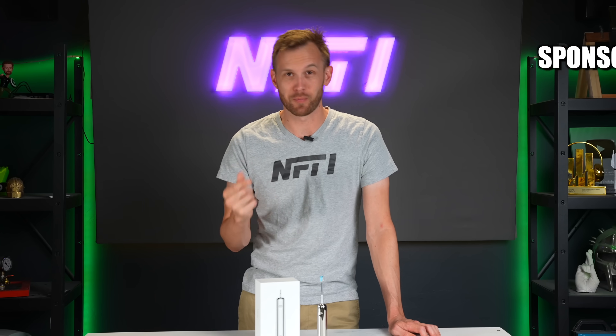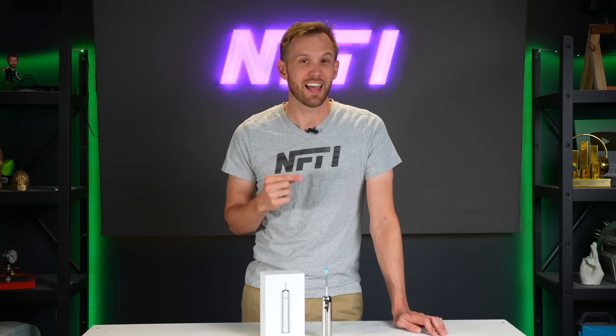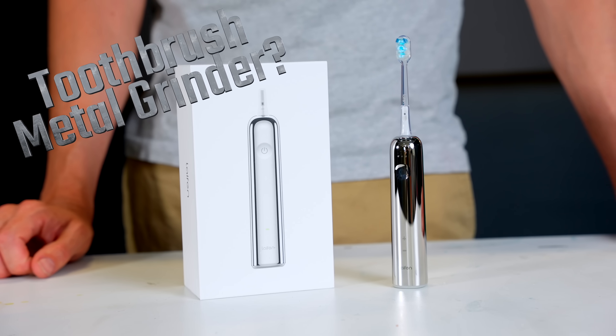Today, I'm going to try and replicate my teeth in golden bronze metal. The sponsor for today's video, LIFEN, they're a fan of all things teeth, so they wanted us to see how well we could use their toothbrush on our project.